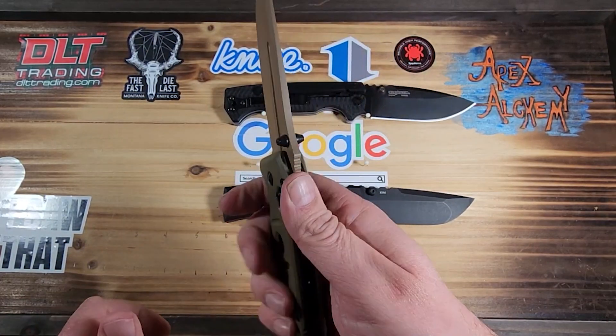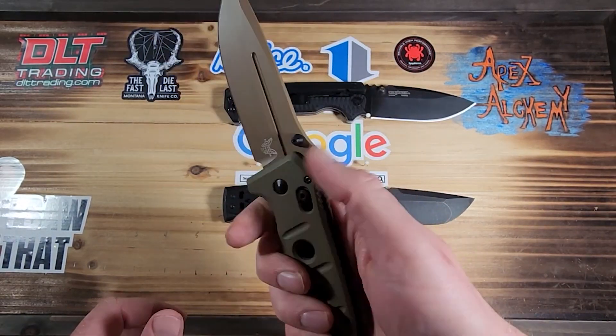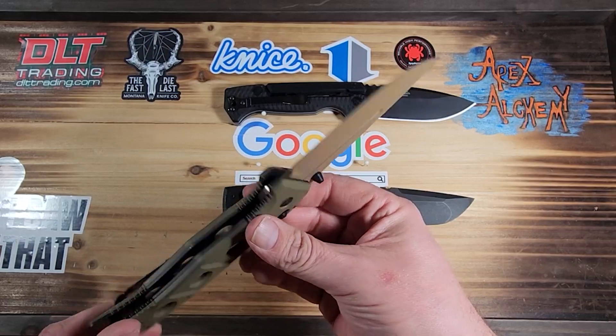I'm loving the thumb ramp. It's got G10 scales, it's got a Cruwear blade, it's a Shane Siebert design, and it's an Axis lock.